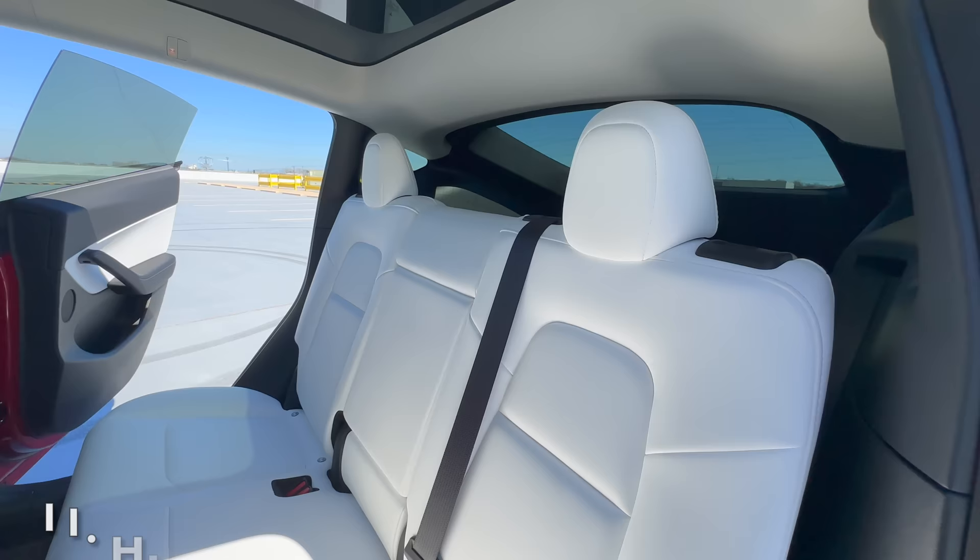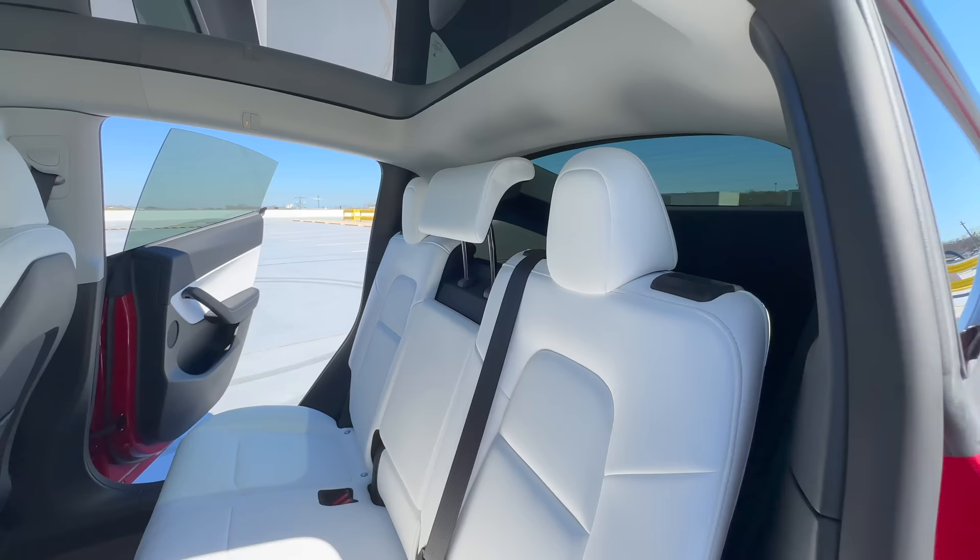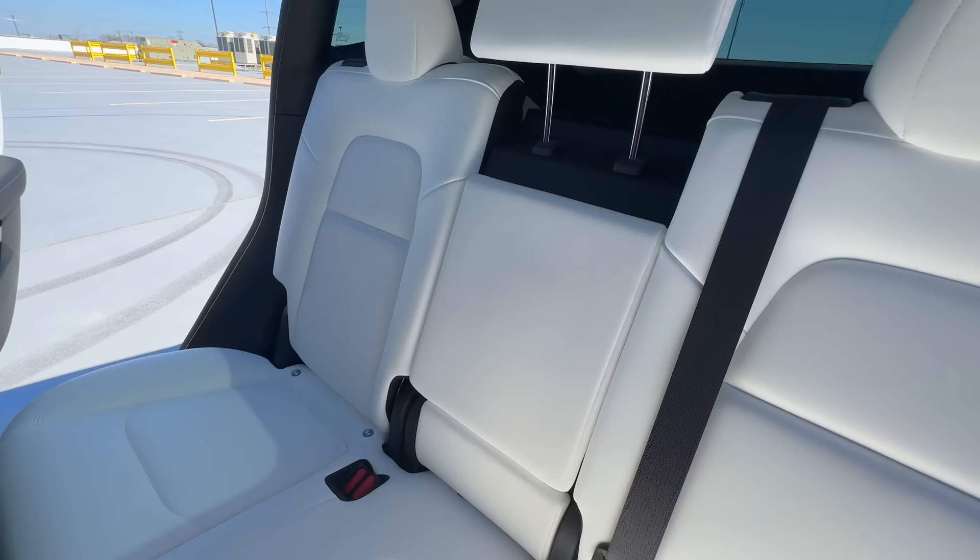This next one is something I accidentally stumbled upon nearly a year after owning my white Model Y. Did you know the middle rear seat has a headrest that is adjustable? Simply pull on it to bring it up and it locks into place. When you're done with it, just press the release button and you can push it back down. When I asked other Model Y owners about this, they did not know that this was even possible.